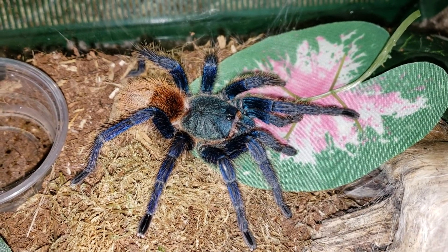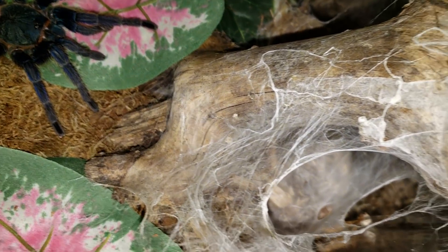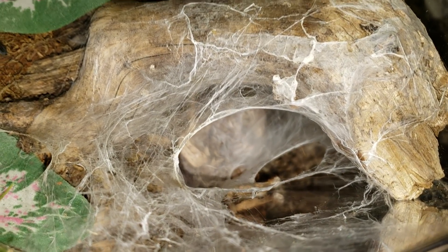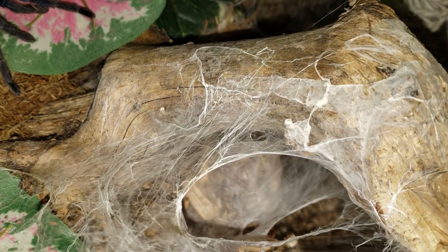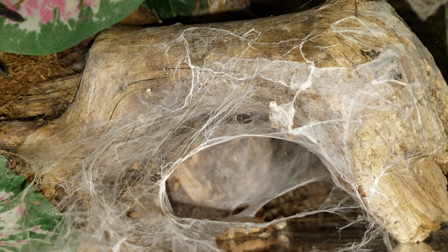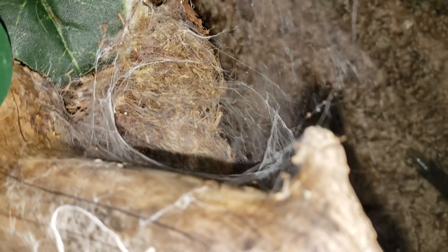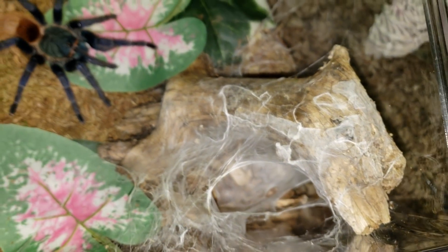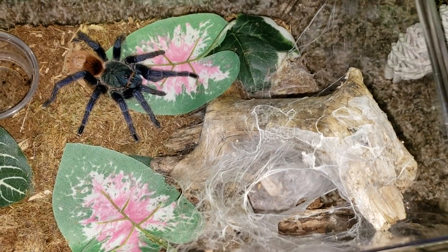For their enclosure in captivity, you want to keep about four to six inches of substrate, and you want a hide that they can web. For these guys you want something they can really web — as you can clearly see, she is a very heavy webber. I put in something that almost looks like a tree stump.